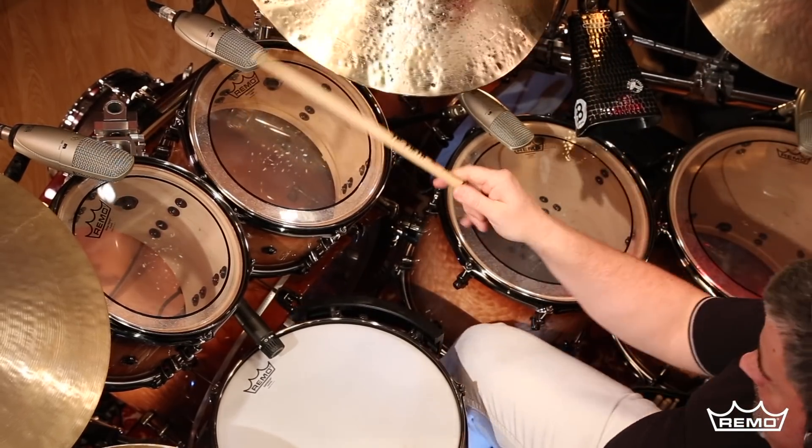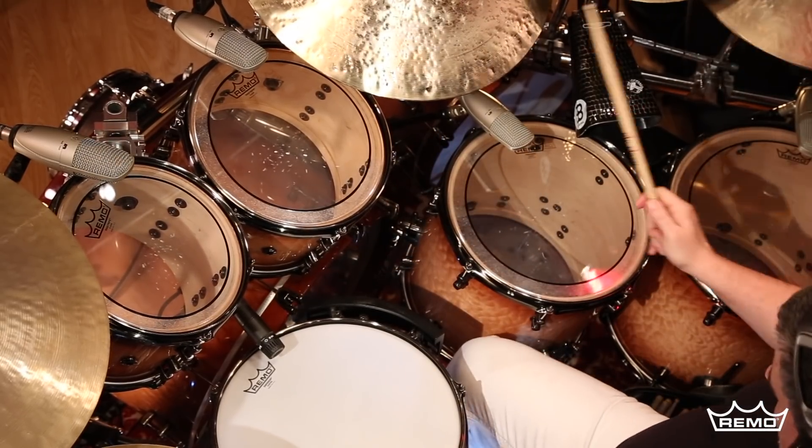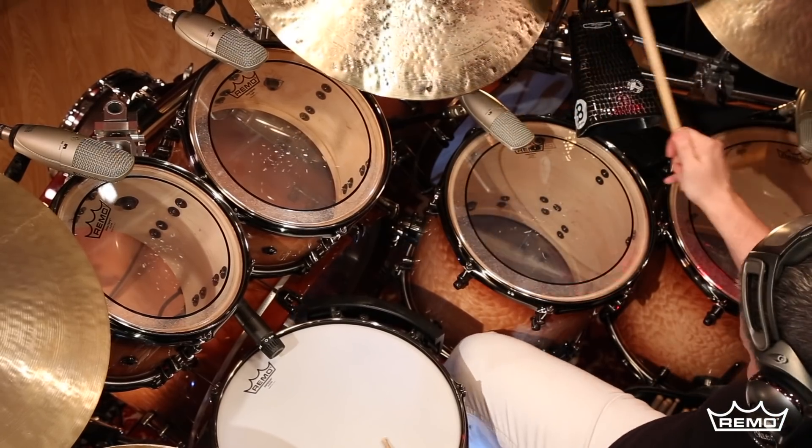The Pinstripe Clear is renowned for its consistent sound that features pronounced mid-range and low-end tones and creates a near perfect balance between the toms and bass drums.